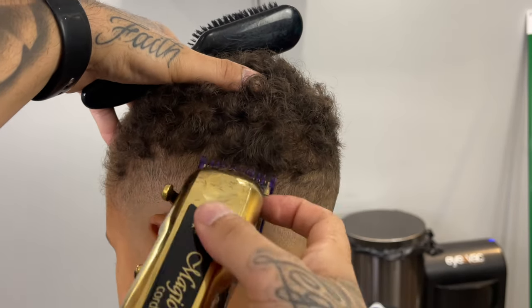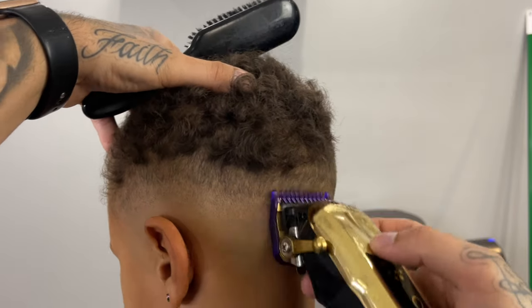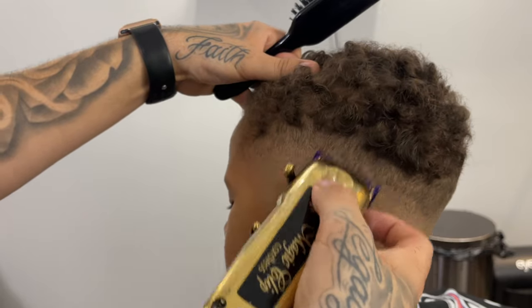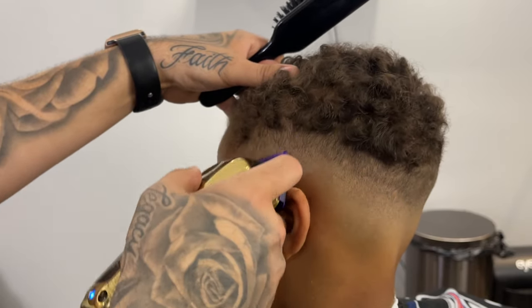Now we're going to close it to go ahead and lighten up that line in between. It's not going to get rid of it fully — it's just going to lighten it up enough. But we are going to follow it up with our half guard towards the end of the fade.